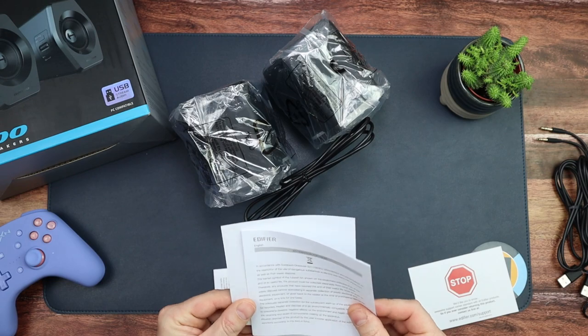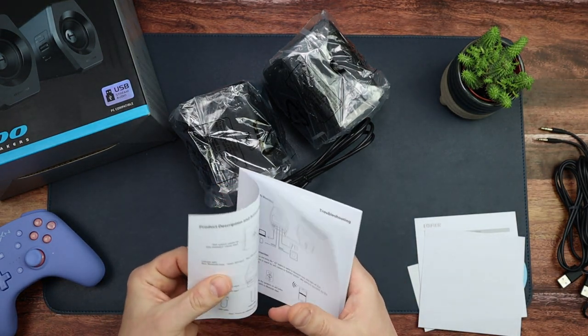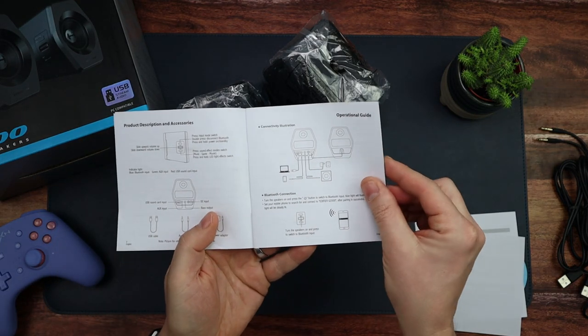And then the instruction manual — so that's your warranty, a few other warranty bits, the instruction manual, and instructions on how to connect it all up.